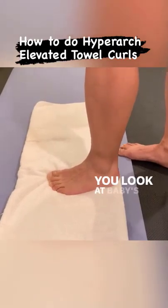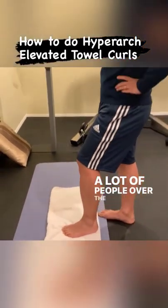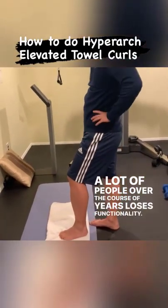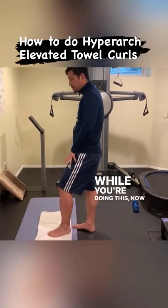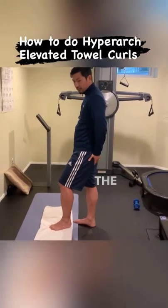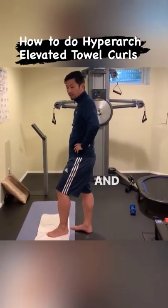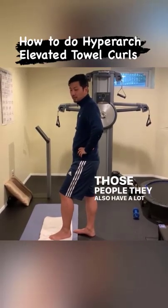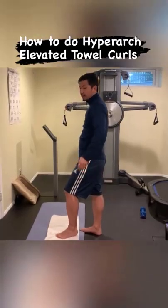Look at a baby's toes — they're all able to bend. Over the course of years, many people lose that functionality and you need to build it back. People who have functional glutes are going to feel this in the glutes; people who don't will only feel it in the foot. And those people also tend to have a lot of knee pain and ankle pain.